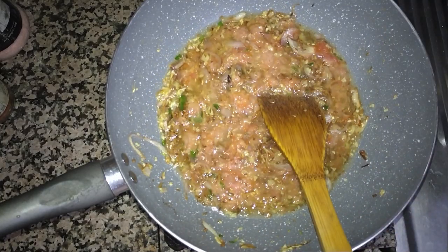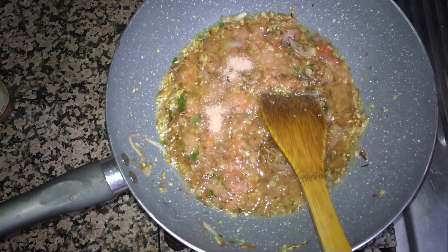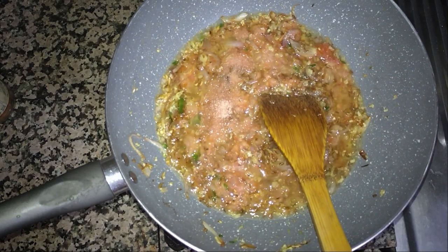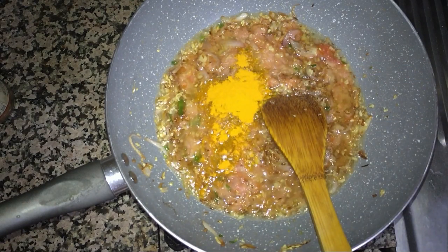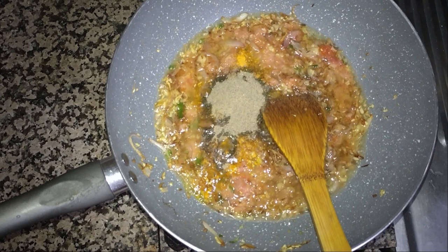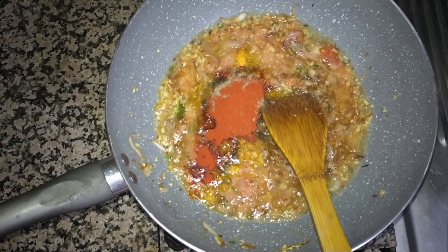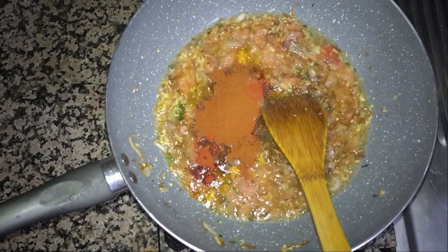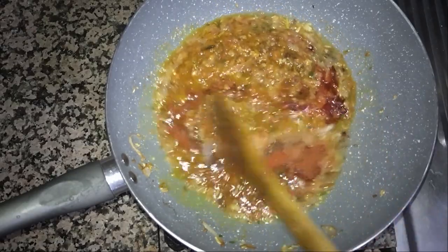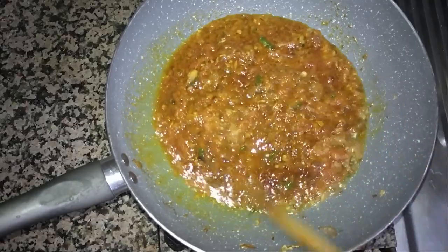Now it's time to add the spices. I will add one and a half teaspoon salt, one teaspoon of turmeric, one teaspoon black pepper, half teaspoon red chili powder, and one teaspoon of capsicum powder. It's optional — if you have it you can add it, if not, no need.